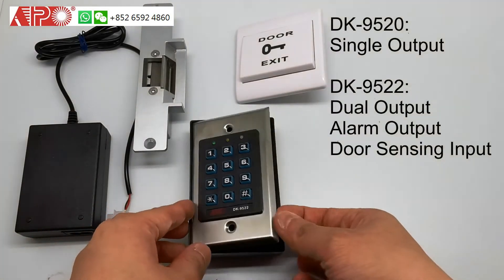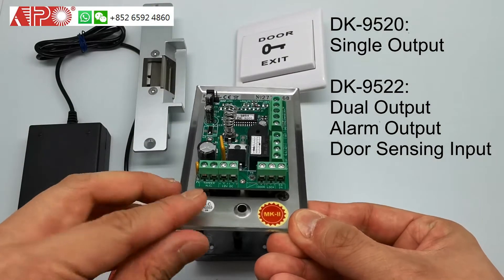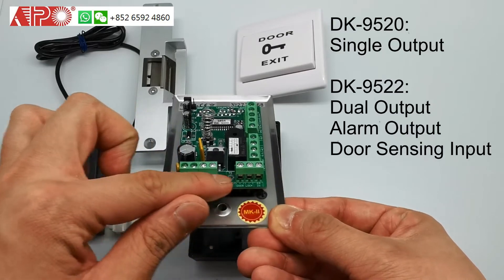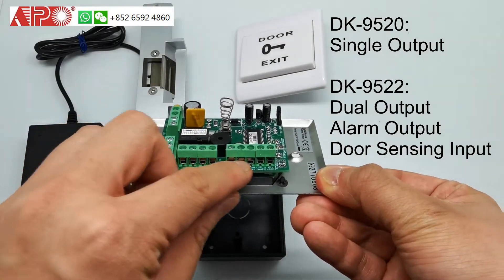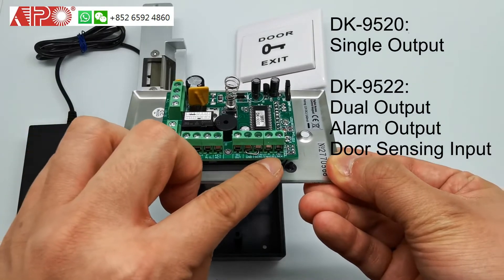What's the difference between 9520 and 9522? The 9520 only has these terminals, which is only one output. But the 9522 will have these terminals, which is output 2 and the alarm output.